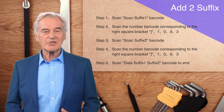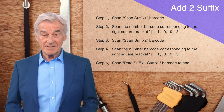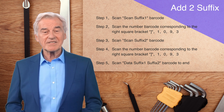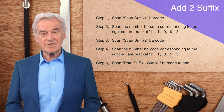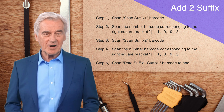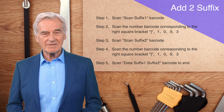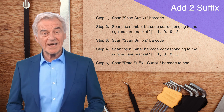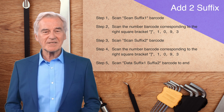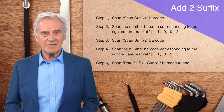Below, we demonstrate the ability to add two suffix characters at the same time. For the second suffix character, we still add the closing bracket character. The first step: scan the scan suffix one barcode. The second step: scan the number barcode corresponding to the right square bracket, 1093. The third step: scan the scan suffix two barcode. The fourth step: scan the number barcode corresponding to the right square bracket, 1093. The fifth step: scan the data suffix one suffix two barcode to end the setting.